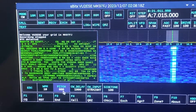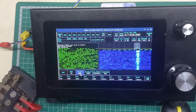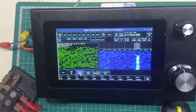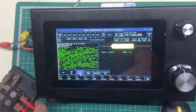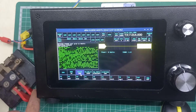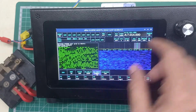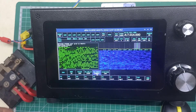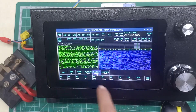Now let's look at how to transmit. You have options like using the keyer. Right now I'm on straight key mode, which means it's behaving like a straight key, but I can actually change this to iambic B or iambic A. So that's the keyer working.